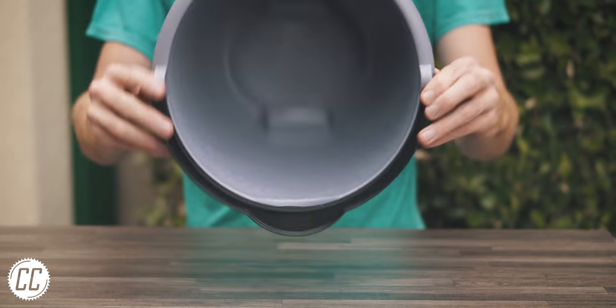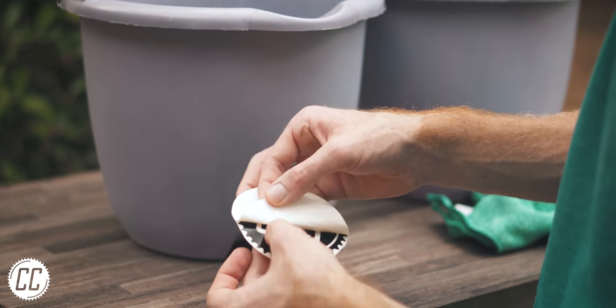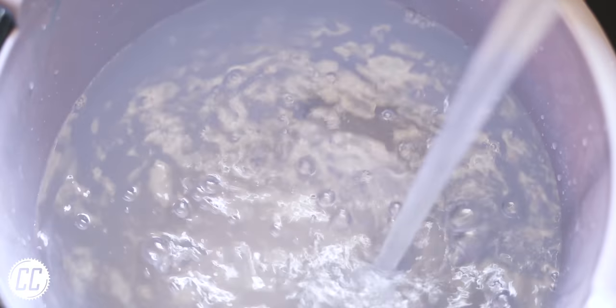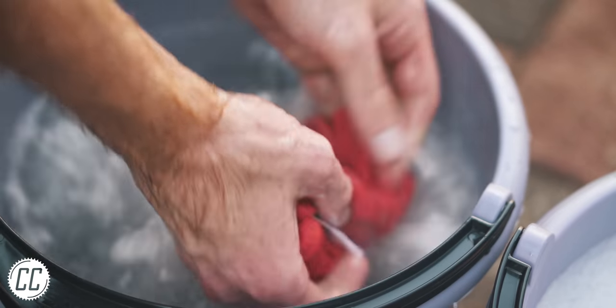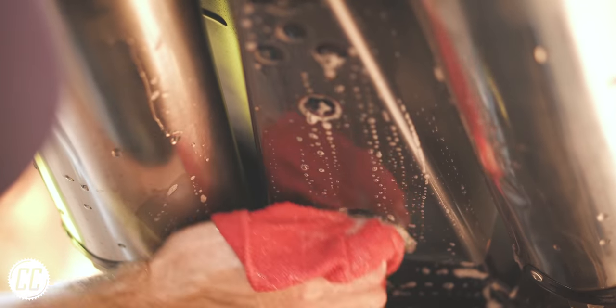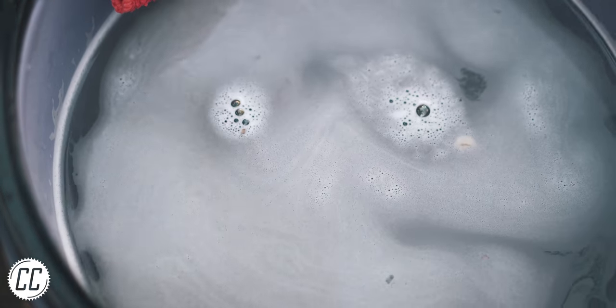These were the cheapest and arguably the best coloured buckets available. I got two to take advantage of the two bucket method — using one bucket to rinse the cloth in plain water, and one bucket for warm soapy water to lather up the cloth. This way all the contaminants coming off the bike stay in their designated bucket and don't stick to the cloth and scratch the bike.